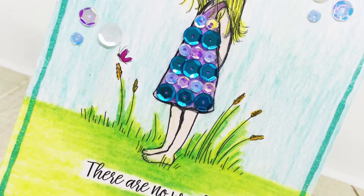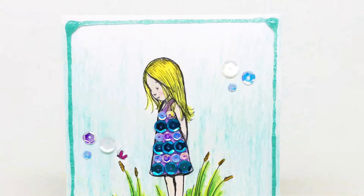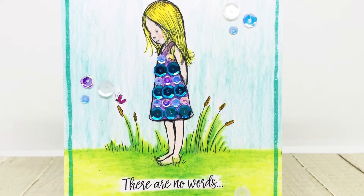So here is my finished card. I hope you enjoyed this quick and easy technique. Thanks for watching. Bye!